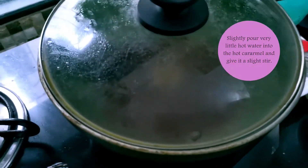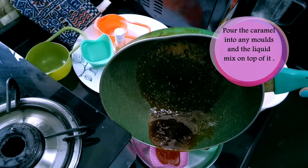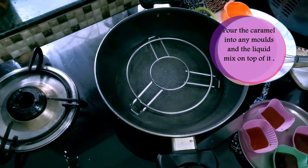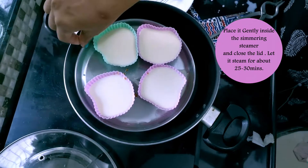Once that is done, go back to your caramel and add a little bit of hot water into it. Close the lid and let it simmer for a while. Then pour it into your silicon molds or any other molds that you have, then add your egg mixture into the caramel mixture.